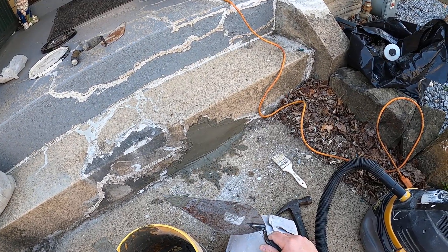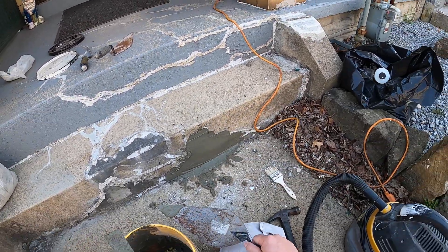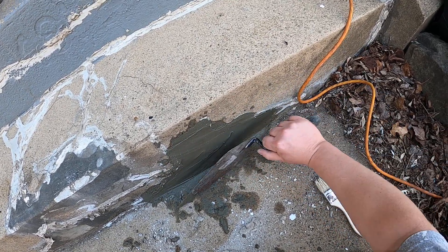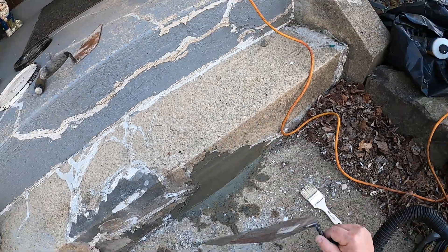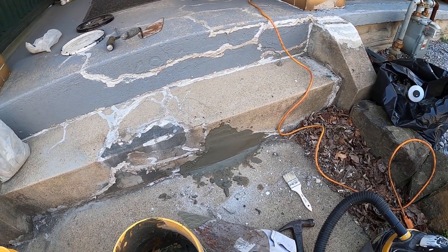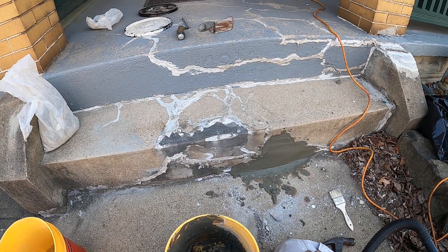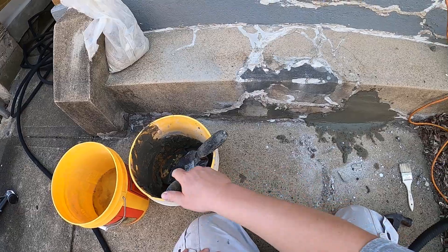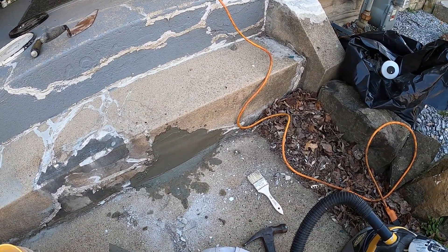It's not beautiful but it's a patch until I can do a better job by tearing this out and re-pouring it. The step is deteriorating pretty bad — we'll let that set up. It's a little bit of a janky patch here, but if you're in a bind and can't afford to pour a new step or can't afford a concrete person, that's how you repair a deteriorating step temporarily.